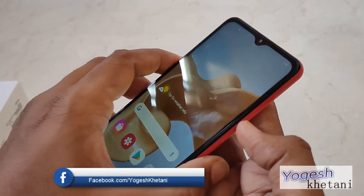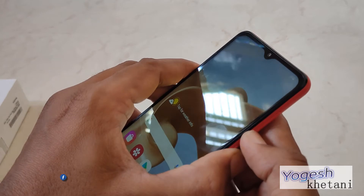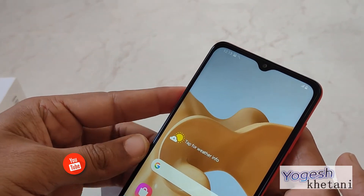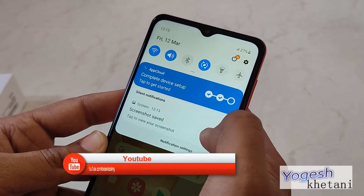In order to take a screenshot, you need to press the combination of the volume down and power button at once. There you go — the screenshot is now taken and is available right now on the notification panel.